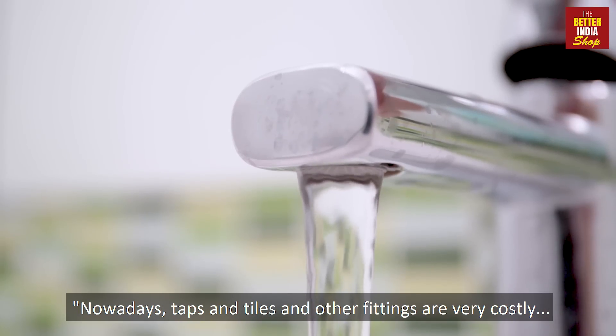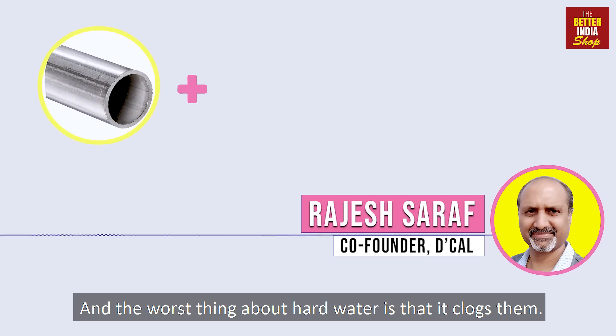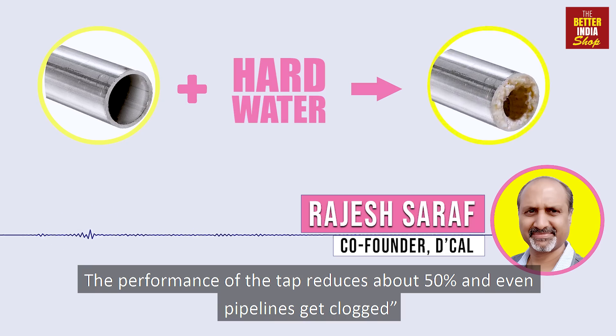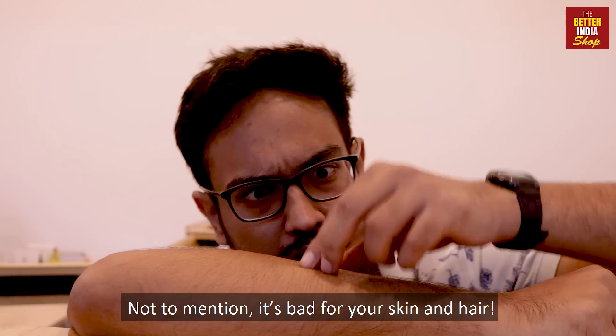Nowadays all the taps and tiles and all the fittings are damn costly. The worst part of hard water is it clogs them. The performance of the tap is 50%, your pipelines get clogged, and not to mention it's bad for your skin and your hair.